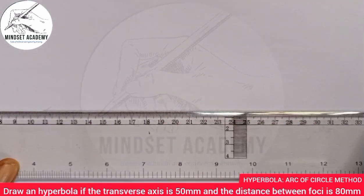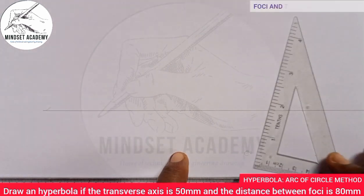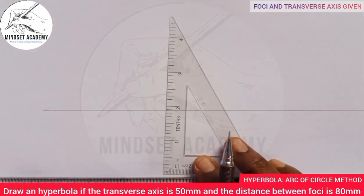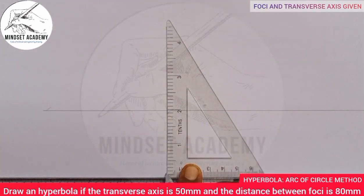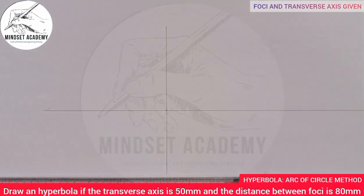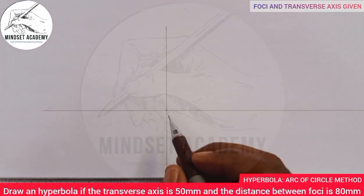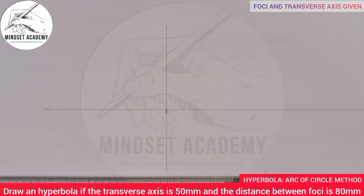Draw your horizontal line and your vertical line in this manner — it depends on how you want it — and place them so they meet at a point. That point will be your reference point; let's call it point O.